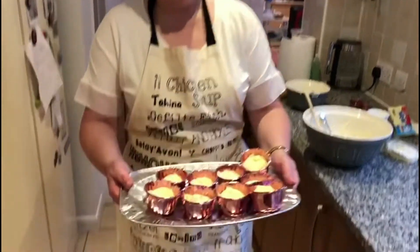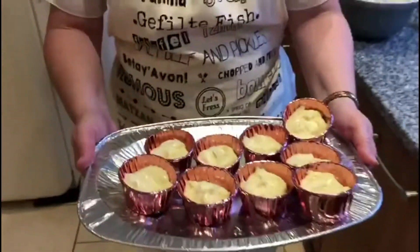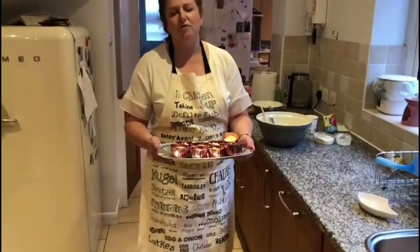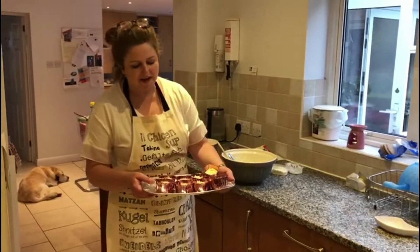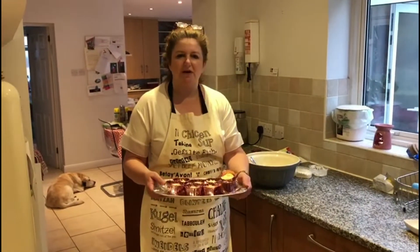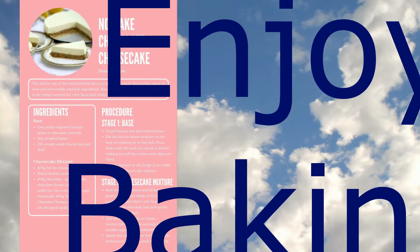Right, here we go — this is the finished cheesecakes. If I was making one large cheesecake I would tend to smooth it over on the top, and then you can serve it with berries. But because these are in individual little cases, I've just left them sort of swirly. Anyway, have a nice Yom Tov. See you next week. Bye-bye.